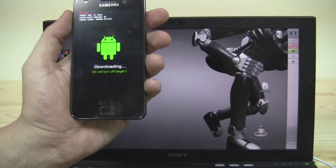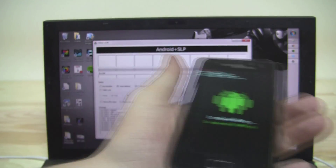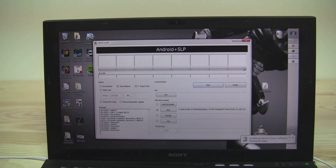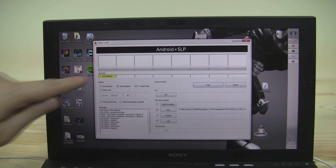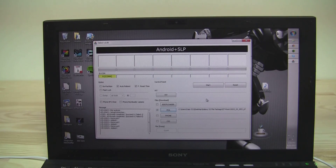We're opening Odin now. There's Odin. We connect our phone — it's installing the USB drivers. The lights are green. We go to PDA, select the file, and press Start. As you can see it's writing the kernel — looking good. Succeed: 1, Failed: 0. Our device is rooted and we have ClockworkMod recovery on there.